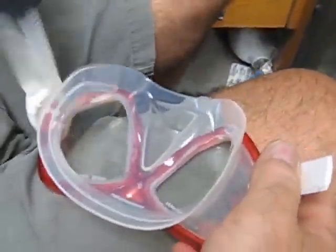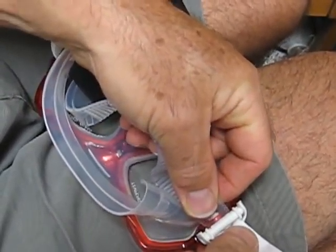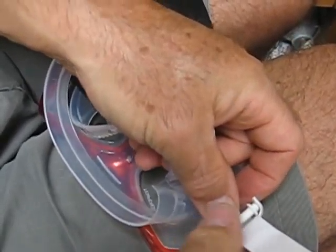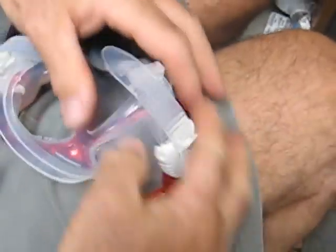That'll give a spot for the strap to go up against. Pull your buckle back a little bit to allow the strap to come through, and grab the end of the strap and tug the whole thing through — and bingo! You have it.